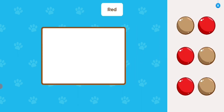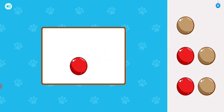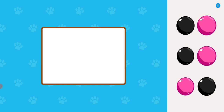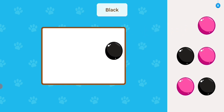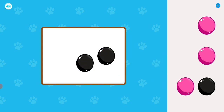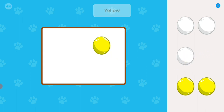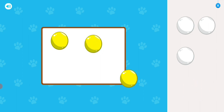Move the red dot to the box. Move the black dots to the box. Move the yellow dots to the box.